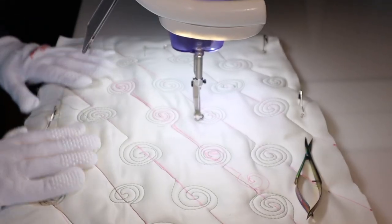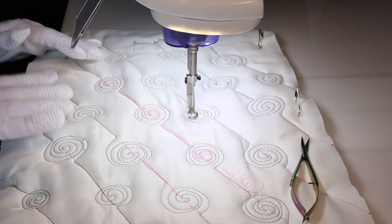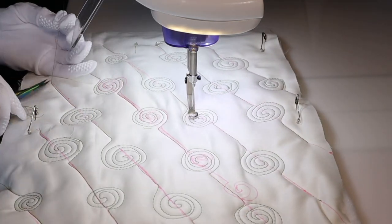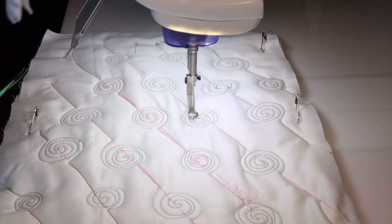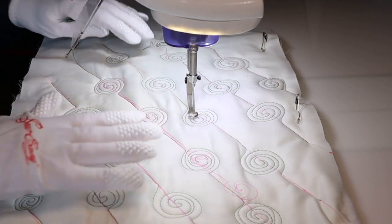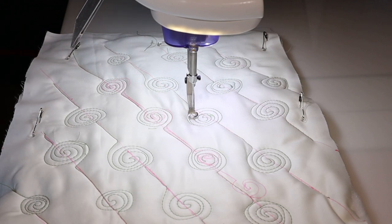So there we have it — it looks very nice. I'll go away and take all the markings away and take a picture of it. As an overall filler for across your quilt, it's a very simple and very effective way of doing it.